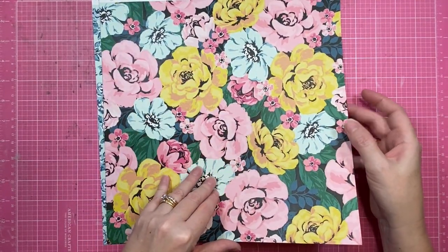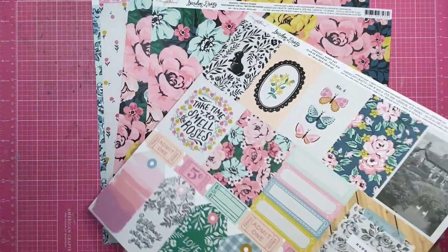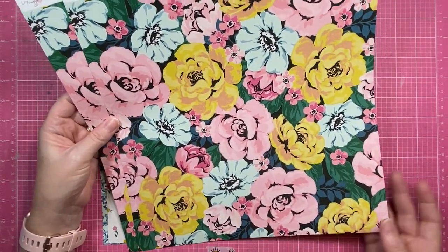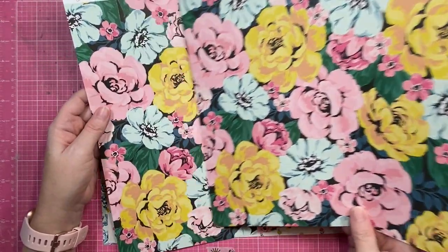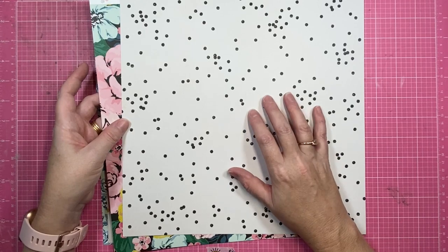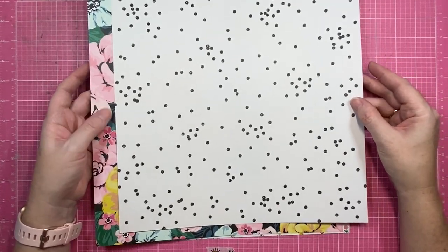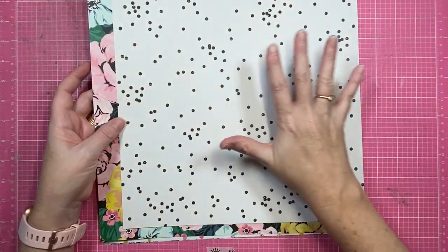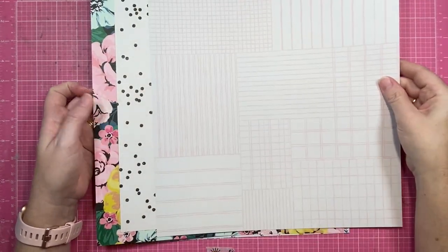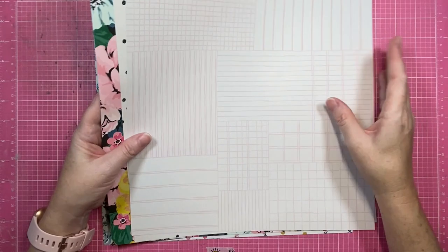More florals — this one is called Freshly Picked. I did get two of these. I do like those lovely big flowers — they wouldn't take much to fussy cut. But I'll definitely use the other side as well — again it's a really nice simple pattern to mix in with the florals, because you can't have busy and busy and busy. So it's nice to have choices in the collection to mix and match that are more neutral.